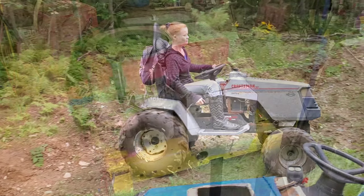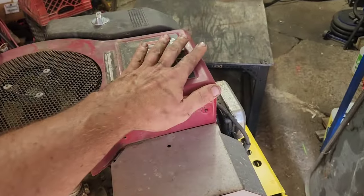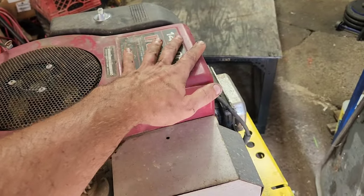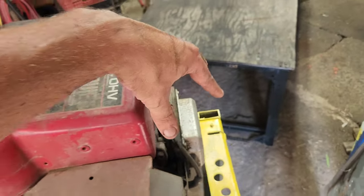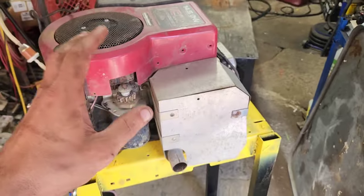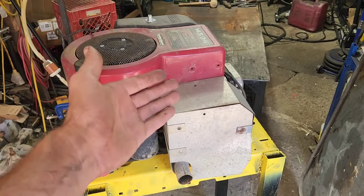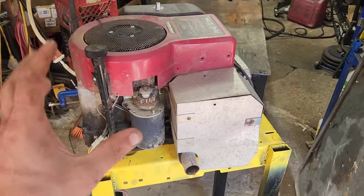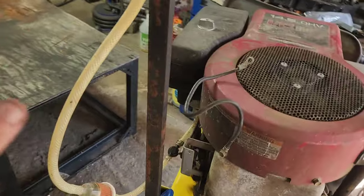At this point, if you start this thing up it is boiling hot — you cannot put your hand on the valve cover, which means there's probably about a 95% chance that it blew the head gasket. But these things are normal to do that.